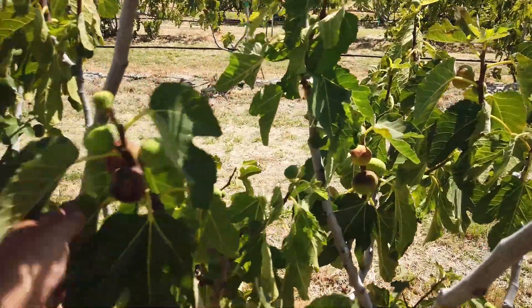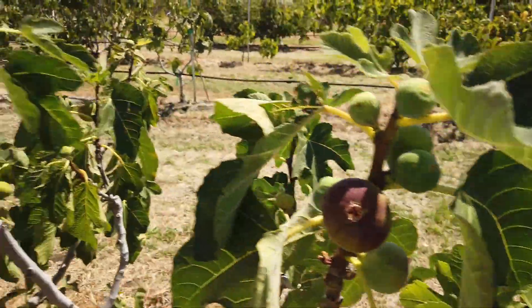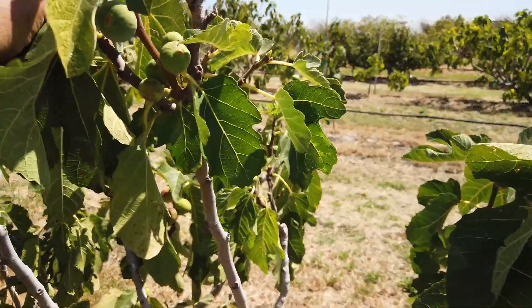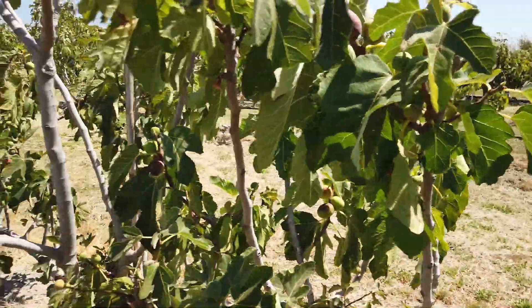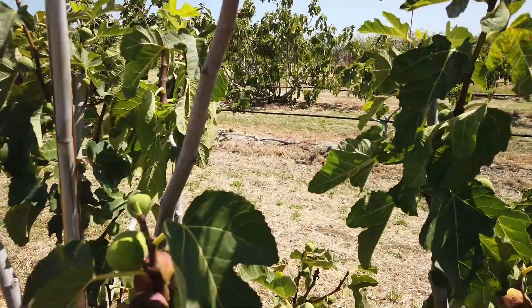I thought that was going to be riper because it was dark. Here's a large one — it's not soft yet. I have some photos on my website, linked from my website on my Facebook page.